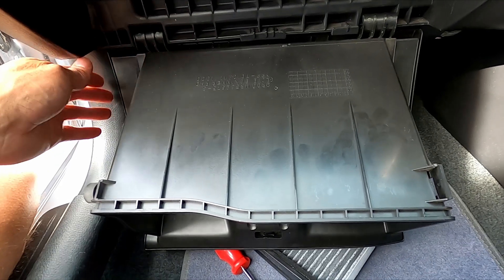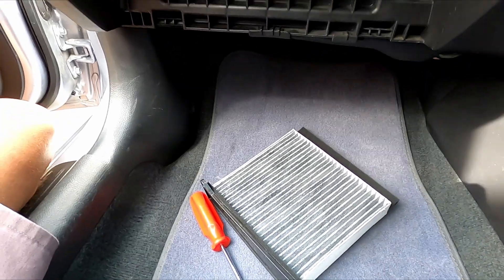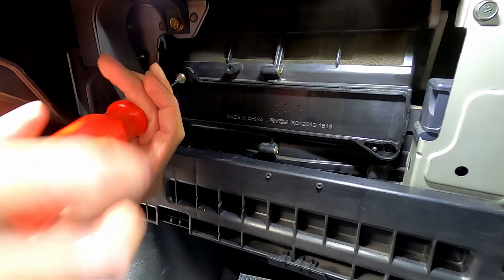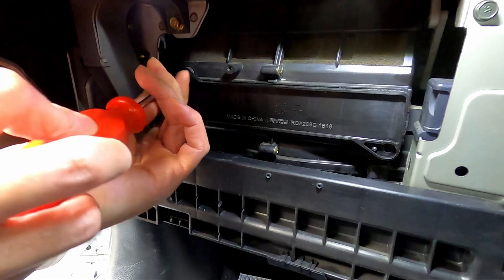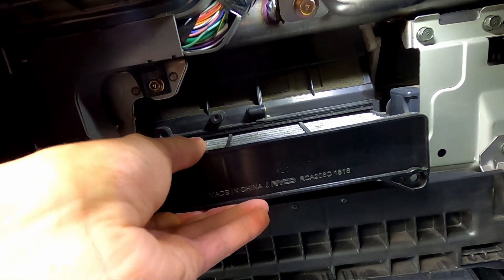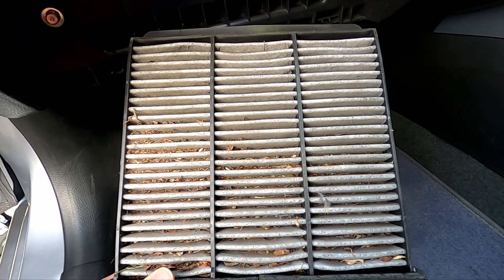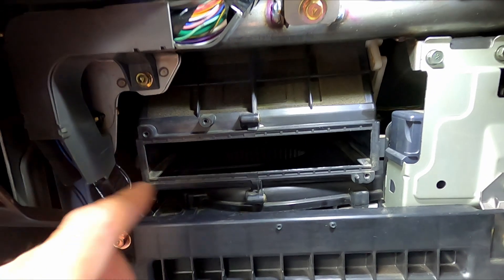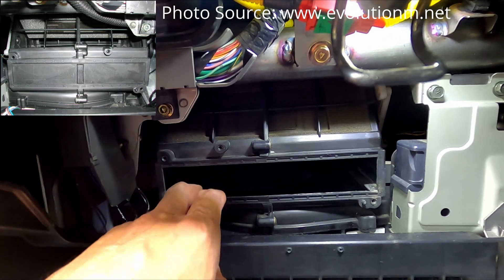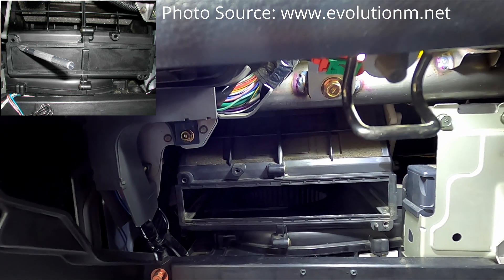Once the glove box has been lowered we can remove it to give ourselves a little more room. Next we're going to undo the screws holding the cabin filter in place, and once the two screws are removed we can pull out the old cabin air filter. That looks pretty dirty, so it's a good thing we're changing this filter. If you've removed your glove box and noticed a plastic blanking plate where the air filter goes, you can actually cut that out with a craft knife and then fit an air filter.